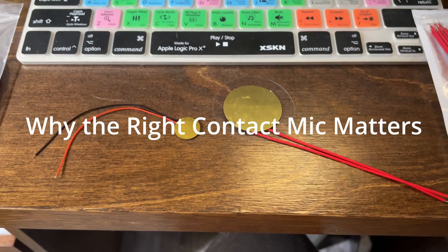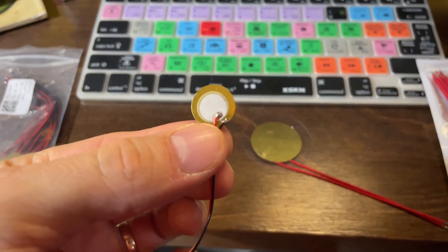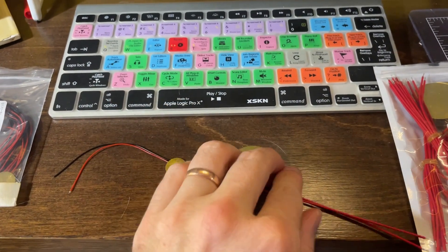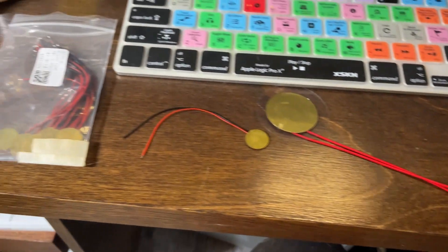One thing to watch for is the size of your contact mic. I started with 15mm piezo discs and they worked, but the sensitivity was underwhelming. Swapping to 35mm made a huge difference in the dynamic range and playability — it just became so much more sensitive. Pick a size that works for you and your style.